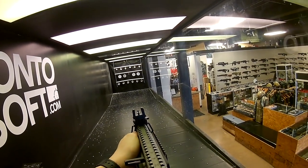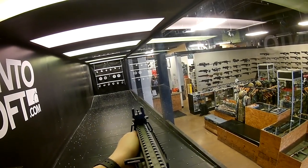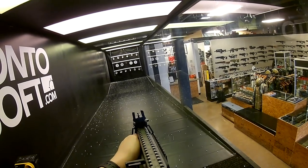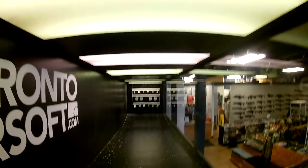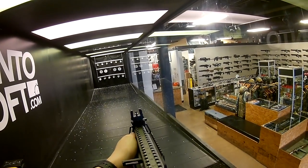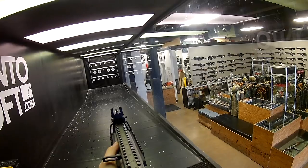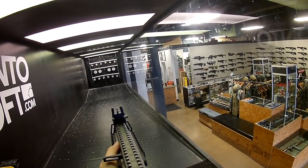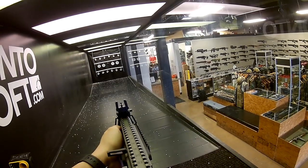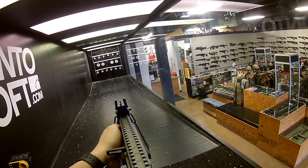Shooting some targets now — first impressions are really good. These targets were almost too easy. At first it shot slightly to the right, but a couple clicks on the irons and it was spot on. Even with that longer reset, double taps weren't too much of an issue and this gun feels really good to shoot. Overall, accuracy does not disappoint and the solid upper definitely seems to help stabilize that barrel a bit. It still has some room for upgrades, but you can definitely run this gun straight out of the box and expect solid consistency.